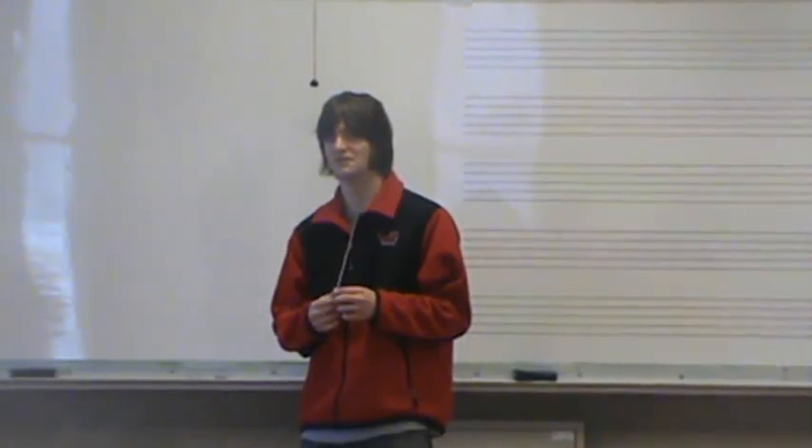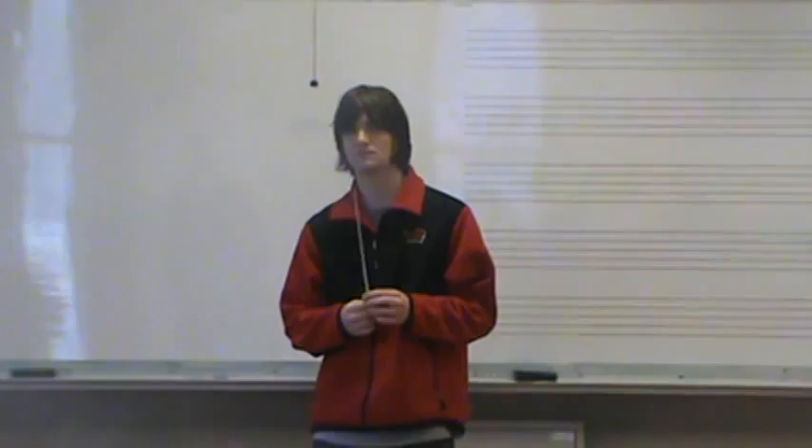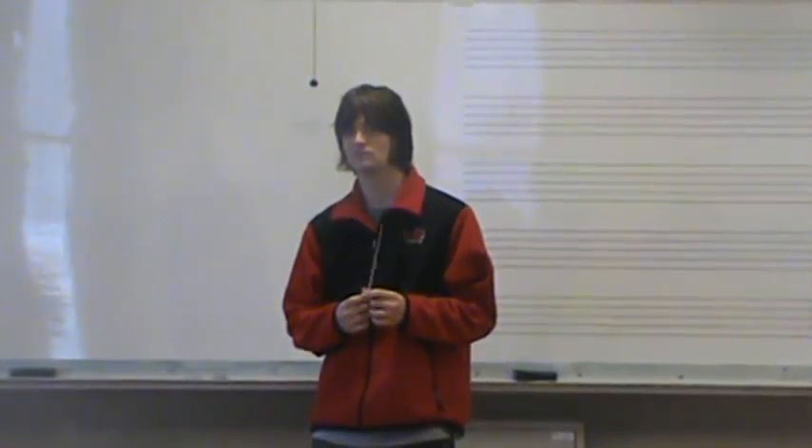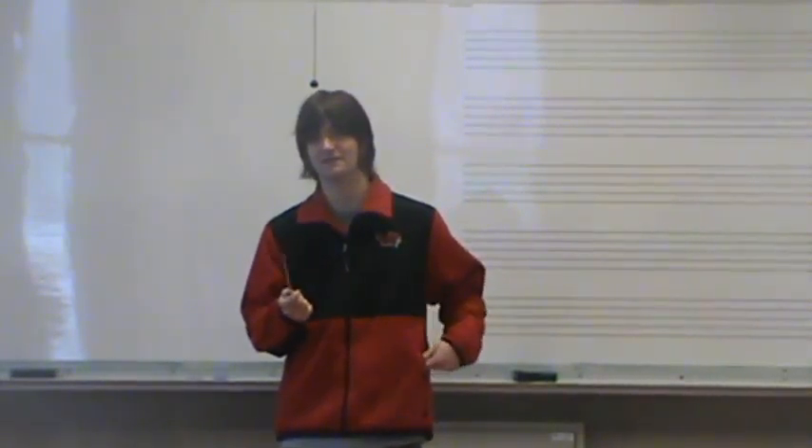These are a couple things that everyone deals with at first. Eye contact is the first thing. Where would you say you were looking during the performance? At first I was looking in this direction and then I kind of looked at the camera a little bit, because I figured that would be a good idea. Yeah, that's okay. That makes sense.